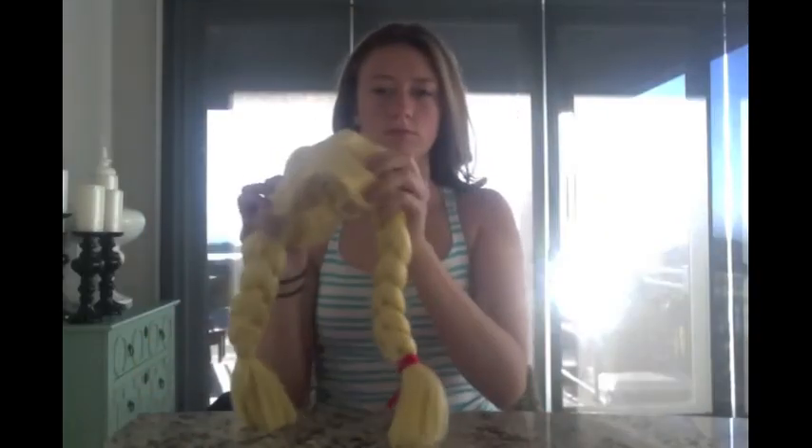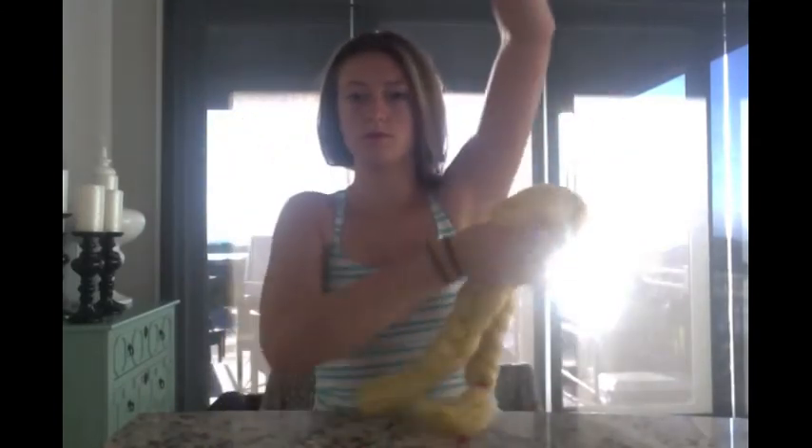And for the fourth and final costume, the only thing you need is a wig with braided hair. You just want to stick it under your arm. What are you? I'm Grey-to-Pitt.